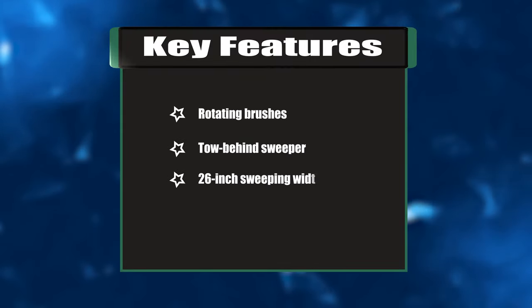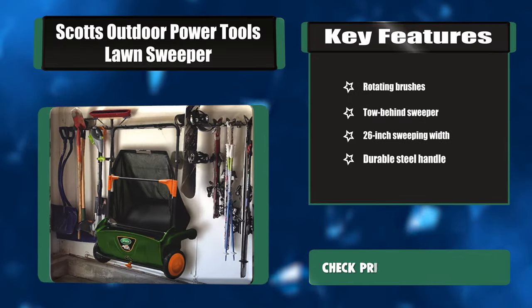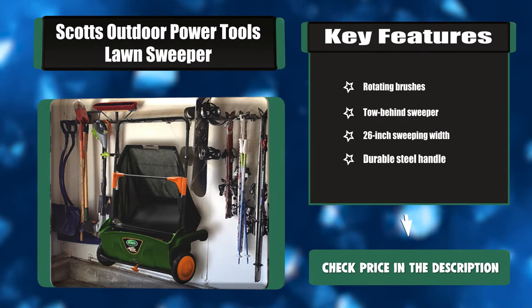Key features: rotating brushes, tow-behind sweeper, 26-inch sweeping width, durable steel handle.